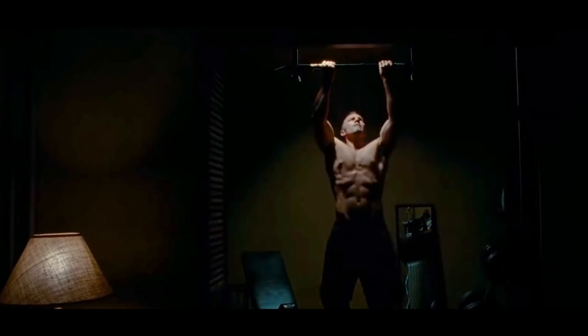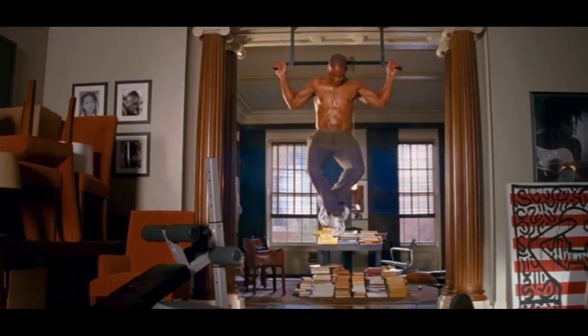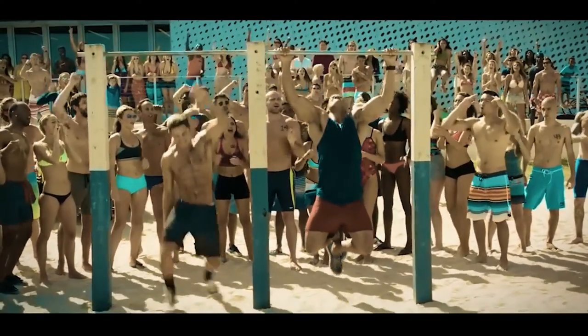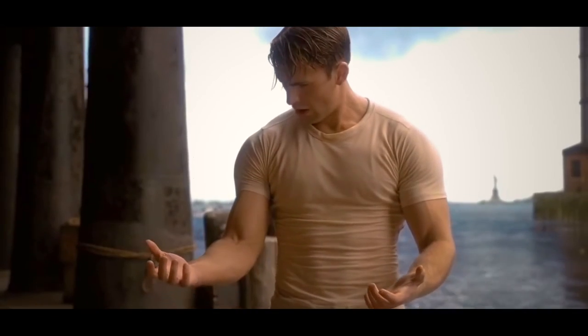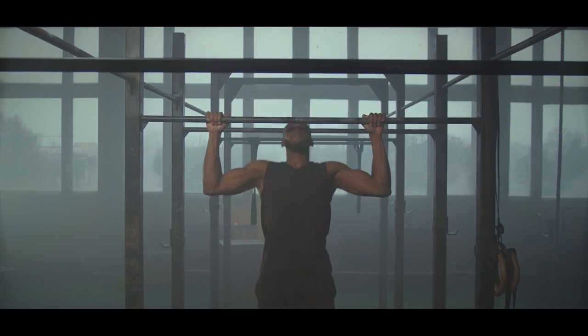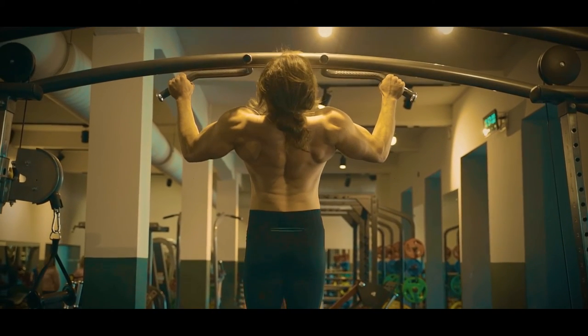Pull-ups are one of the most basic exercises, but definitely not one of the easiest. Hanging on a bar and lifting your entire body weight can be a challenge to many and even impossible for some. They are a fantastic way to build upper body strength fast — I'd actually attributed most of my back development to the several years I spent regularly performing pull-ups. They are one of the most convenient exercises we can do; you can effectively work your back muscles with just a bar and your body weight.